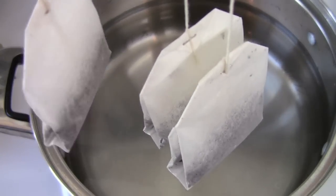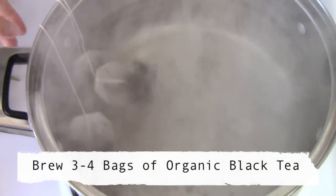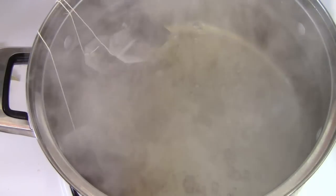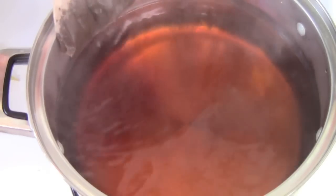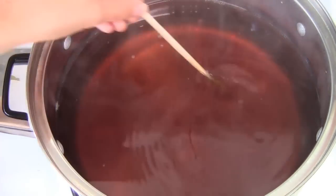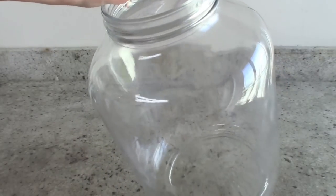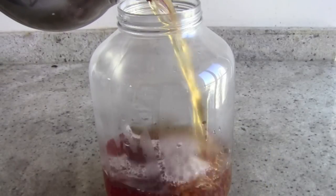To begin making our SCOBY, you'll first need to bring one liter of water to boil. You can then brew three bags of organic black tea for however long you would brew a normal cup of tea. Once the tea is finished brewing, you can discard the bags and add in one third of a cup of organic cane sugar and stir that in until it's all dissolved. Now just let the tea cool until it's about room temperature and then transfer it into a sterilized large wide-mouth jar.